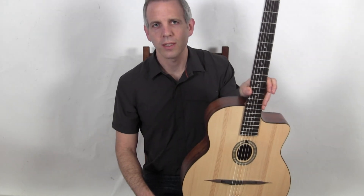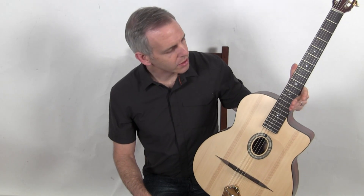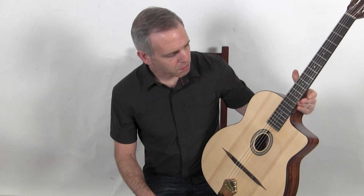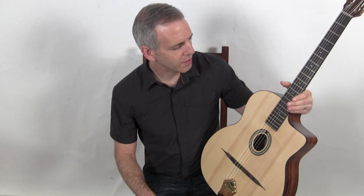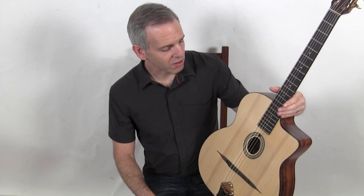Hello, I'm Michael from DjangoBooks.com and this is a brand new DuPont Nomad. This is DuPont's entry-level student guitar, beautifully built and features the great sound and playability that DuPont has on many of his much more expensive models.